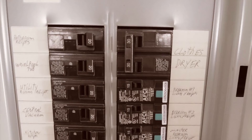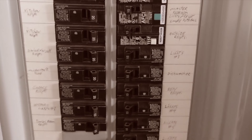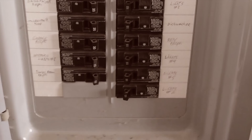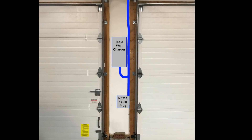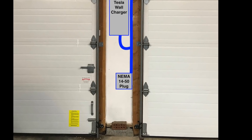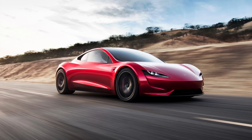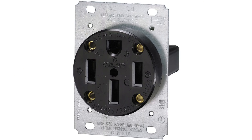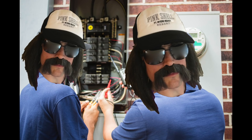Mounting between the garage doors gives me the option to charge in either bay and matches Tesla's recommended mounting position. This charger will be installed on its own 60-amp breaker, which will give us the full 48-amp and 11.5-kilowatt output at 240 volts. I also asked the electrician to install a NEMA 14-50 outlet on a separate 50-amp breaker just below the Tesla charger, in case we get a second electric car in the future and need to have two chargers going at once. The NEMA outlet should work with most every electric car via an adapter of some sort.